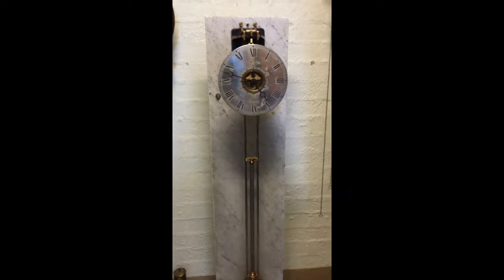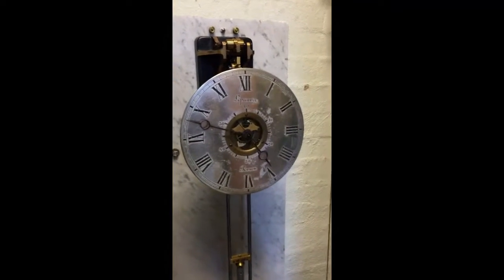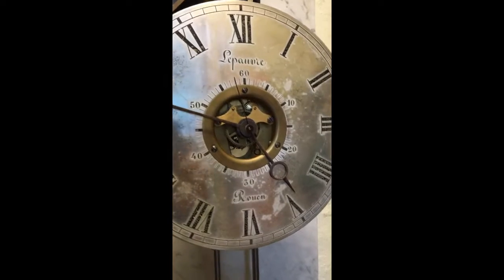This is a Brillie master clock I've recently had the opportunity to do some work on. This is just after getting it working and before finishing it to the client's satisfaction.